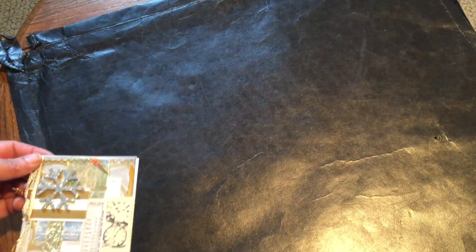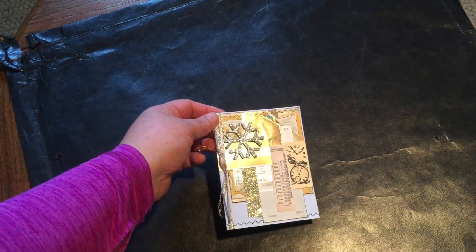Hi there! This is Wendy coming to you with another video. I've been crafting up a storm and I'm involved in lots of swaps that I have to get mailed out ASAP. I'm much better at making the things for swaps than I am at getting them mailed out. So this is all gonna be mailed out to one particular lady.